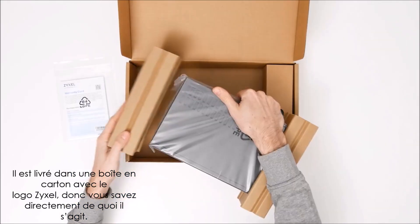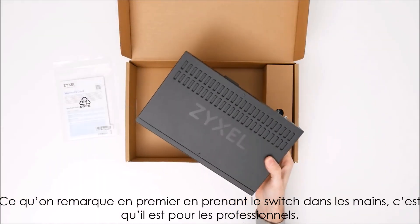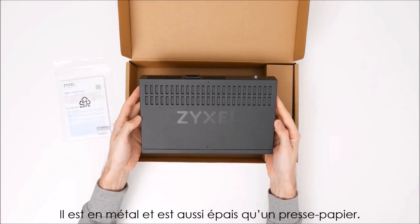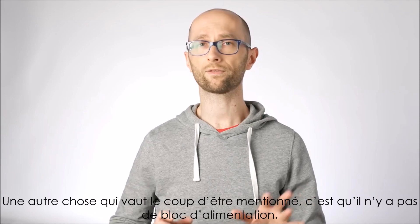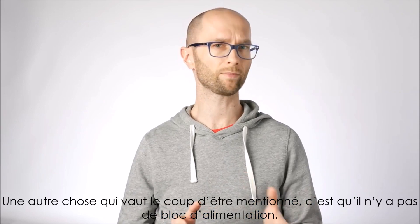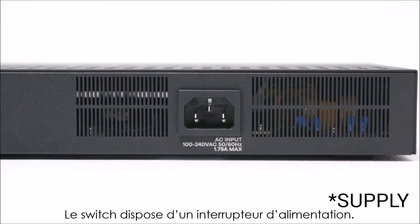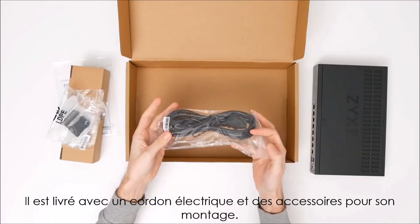What you notice immediately after taking the switch out is that it means business. It has an all-metal body and weighs enough that it could double as a paperweight. A power brick is nowhere to be found, as this puppy has a built-in power supply and only comes with a power cord and some mounting accessories.